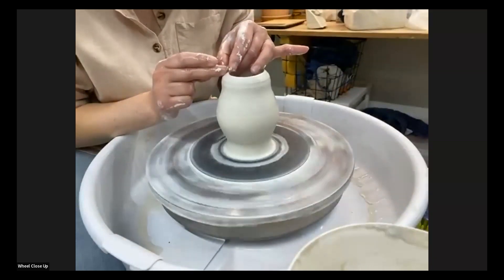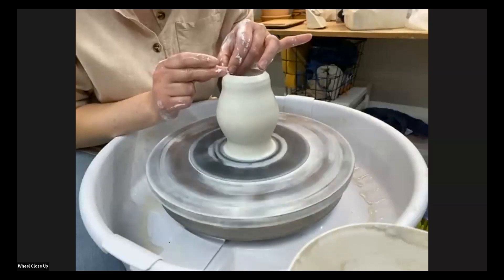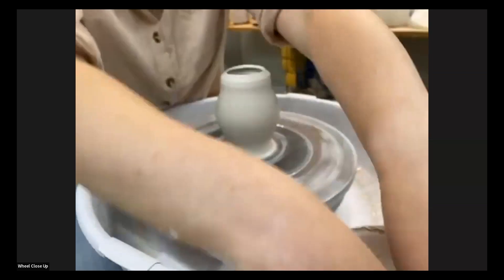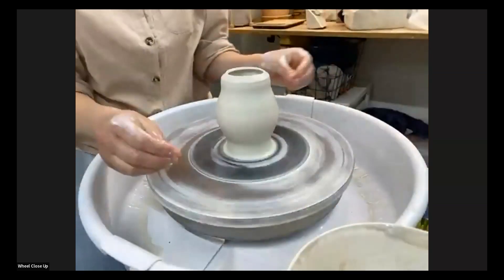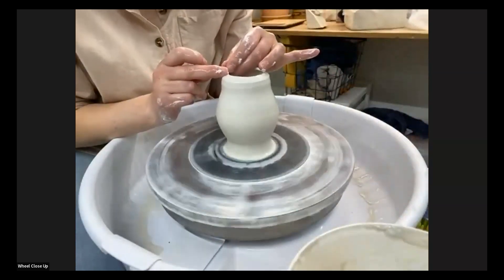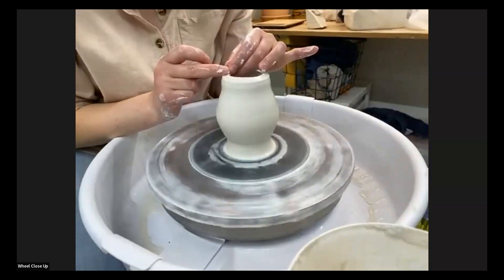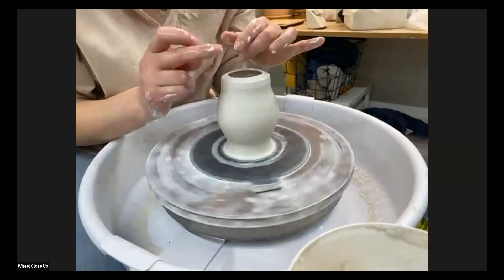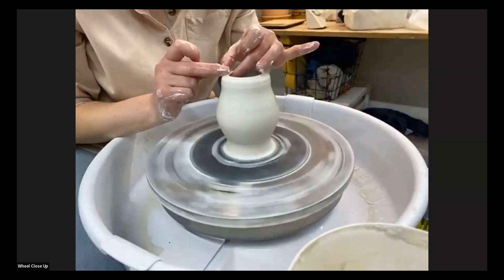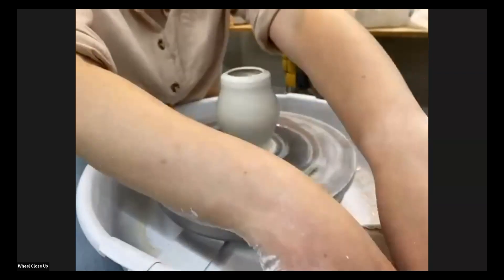At this point my pointer finger is basically just skimming extra slip off of it. Since there's a fair bit, I'm going to reset my fingers and get back in there. What I use as a gauge for how far to bend it over is I look at the nail bed of my middle finger, because that's what I'm using to push it over, and I basically match that amount.